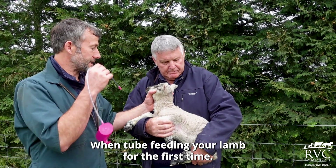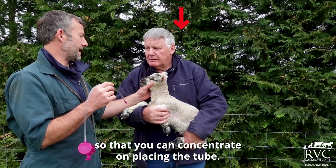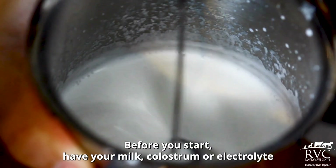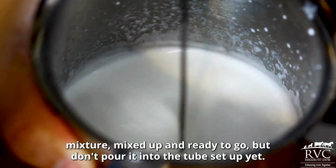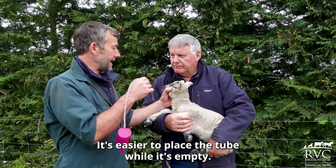When tube feeding your lamb for the first time, you'll need somebody to assist and hold your lamb so that you can concentrate on placing the tube. This is a two-person job. Before you start, have your milk, colostrum or electrolyte mixture mixed up and ready to go, but don't pour it into the tube setup yet. It's easier to place the tube while it's empty.